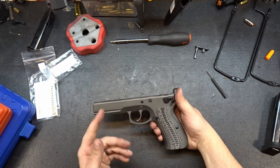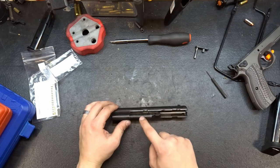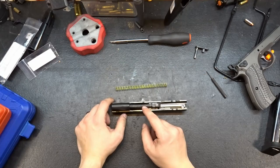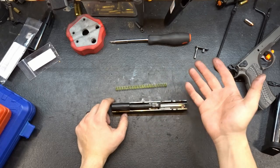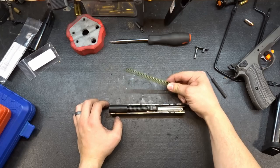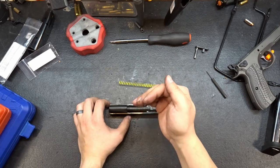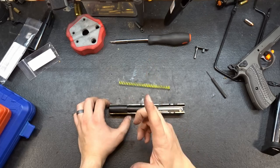We've got our lower finished up, now let's go ahead and switch to the slide. We're going to be pulling the barrel out and replacing the stock recoil spring with an 11-pound recoil spring from Cajun Gunworks. The reason we're doing this is the stock recoil spring is set up for pretty stout loads — I don't shoot stout loads, I shoot factory ammo at the hottest. The lighter recoil spring won't slam the slide nearly as hard, giving us more linear rearward and forward momentum so the slide shuts right as I come back on target rather than shutting early and flinging the front of the pistol down.